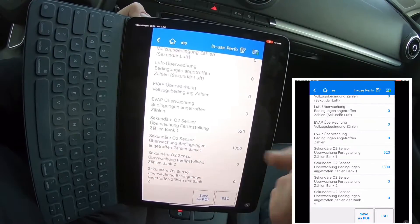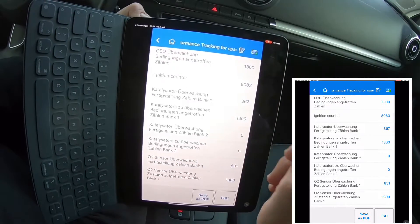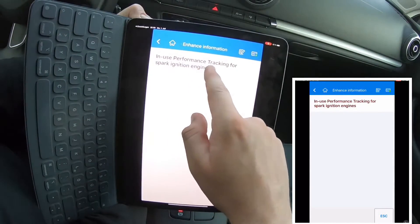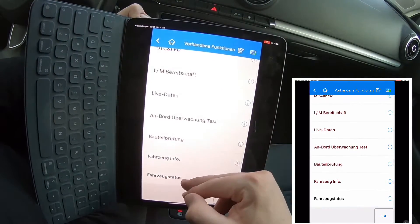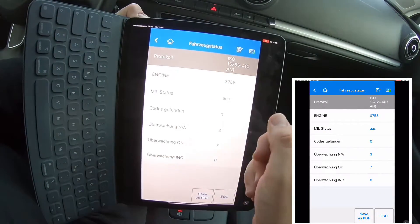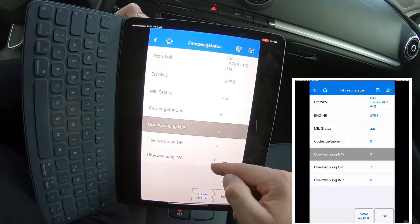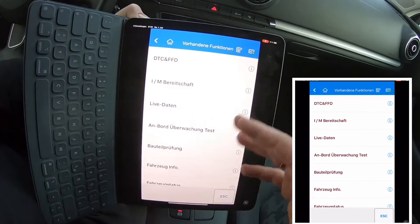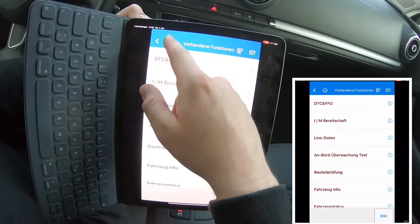Easy going. Retrieve the vehicle's real-time running status and detailed information with the Autel AP200 live data stream. You do not have to register. The only thing you have to do is download the app, then use it, get into the OBD2 scanning position, connect via Bluetooth, and you're ready. After you've finished your work, disconnect everything. Job's done, and I hope your car is back on the street.